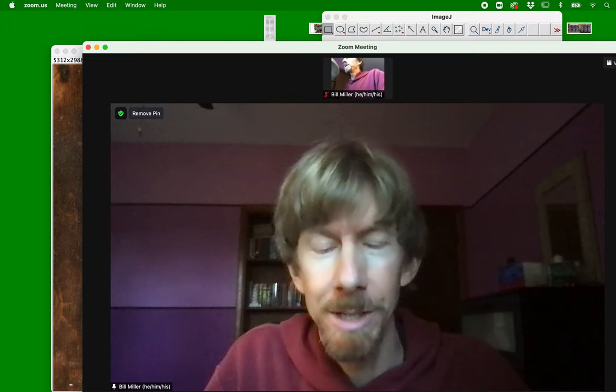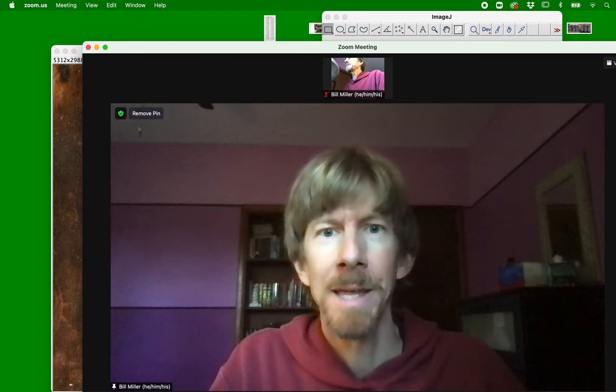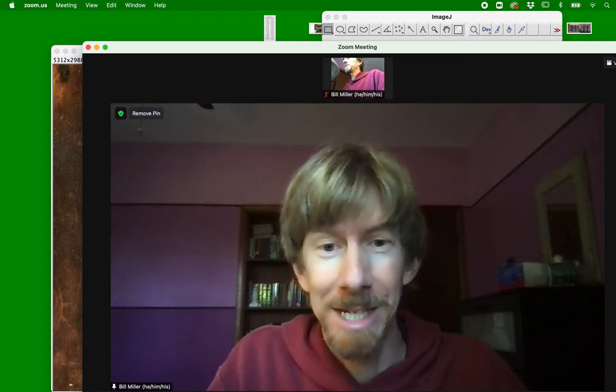These are going to be some notes on experiment number seven for nanoparticles. It looks like I've got a couple of me on screen here, but we'll fix that in a minute.